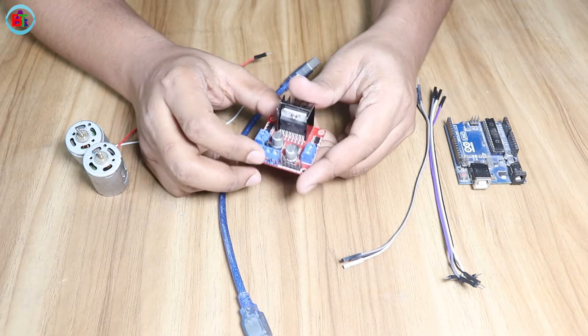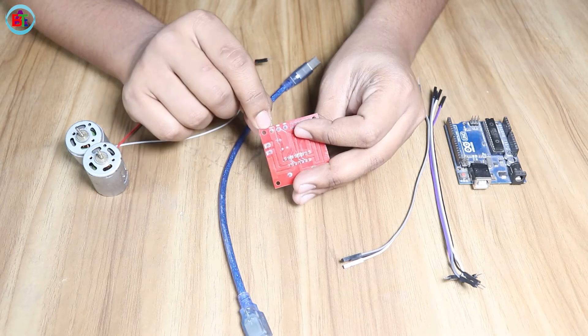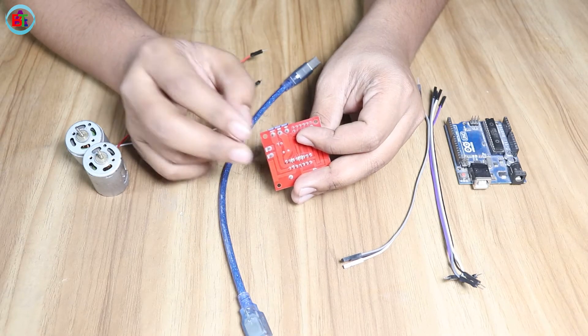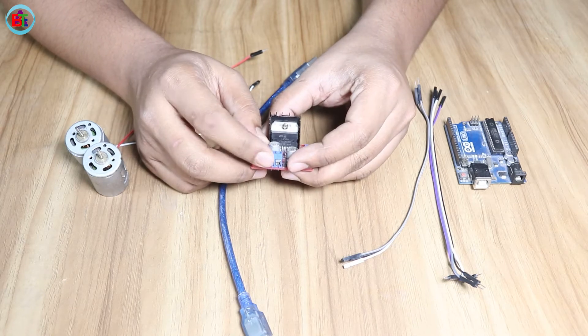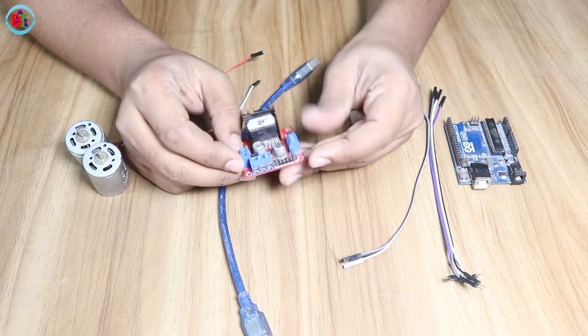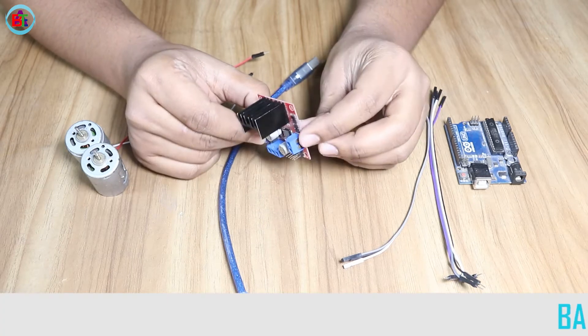First, we have 12V. We can do this depending on how we drive the motor driver. We have to do this with 12V input. We have to look at this screw. This is the connector.